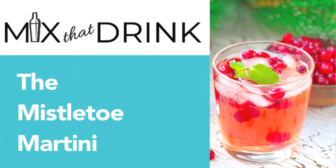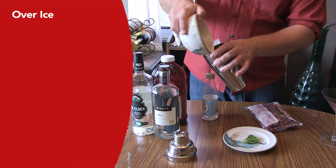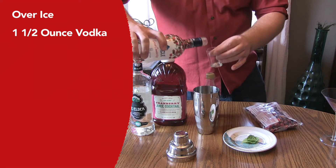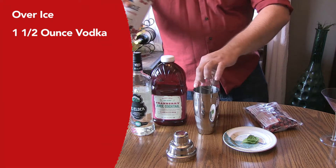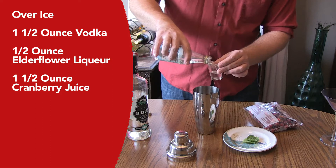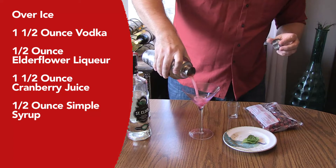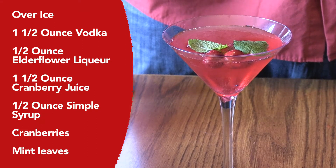Next up, we're going to be doing the mistletoe martini. The mistletoe martini comes from mixthatdrink.com. To make your mistletoe martini over ice, combine one and a half ounces of vodka — we're going to substitute the rest of that with cranberry vodka, I'm sure it will be fine — then add one half ounce of elderflower liqueur, one and a half ounces of cranberry juice, and one half ounce of simple syrup. Give that a good shake and strain into your glass. Add a couple of cranberries and mint leaves to make it look nice and festive.